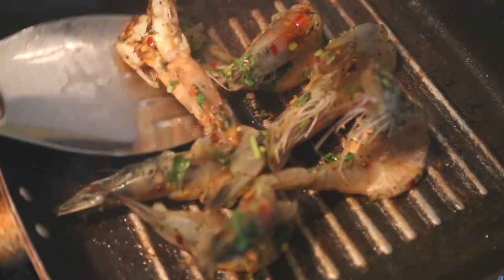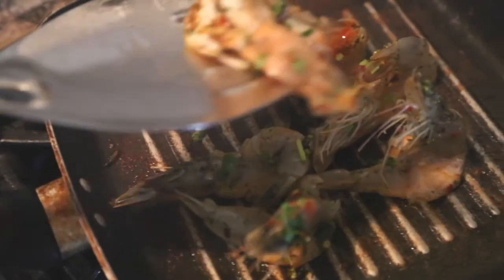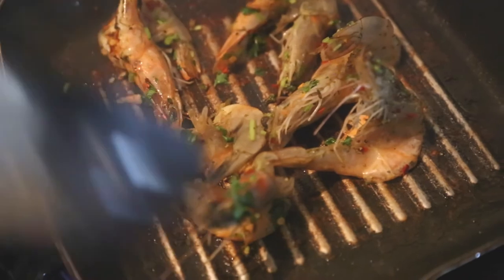You can see that brownness you get from a grill pan — it's just amazing. The prawns took about two to three minutes, five minutes to be on the safe side. I'm going to flip them over now and cook the rest of the sides.